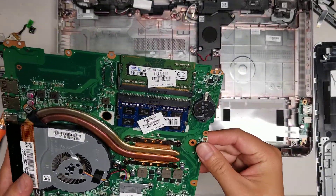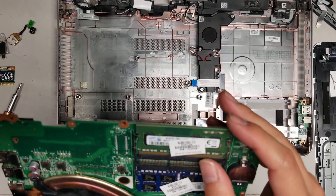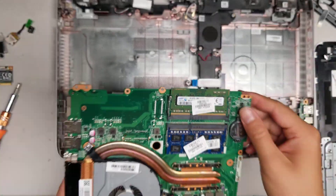Now you can access the RAM if you need to change it. The RAM here is DDR4-12800S, or PC4-12800S, in case you need to change the RAM.